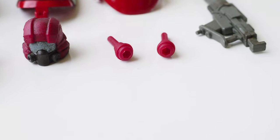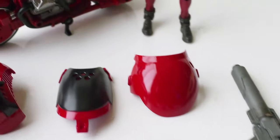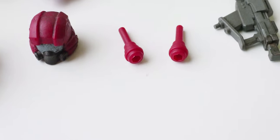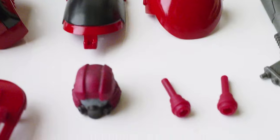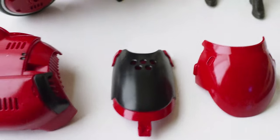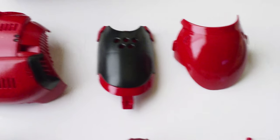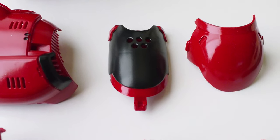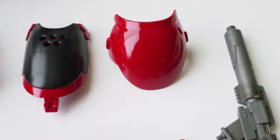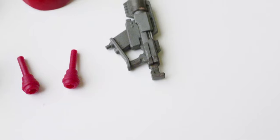These two pieces are just spacer-type material, but they provide them so you might want to attach them onto the bike once you put it together. And then here's the windscreen — it's black — and then the front section, and then the weapon for her.